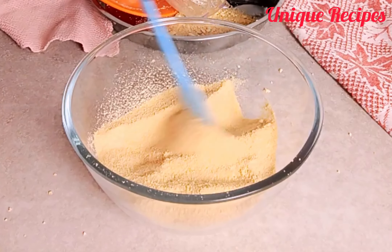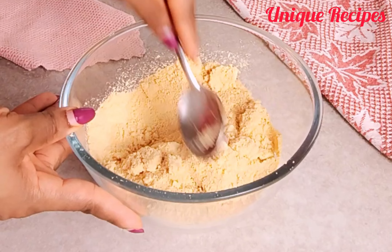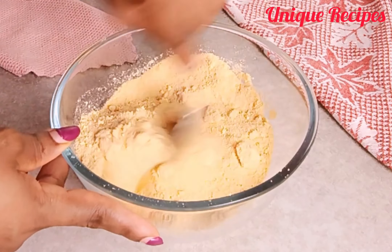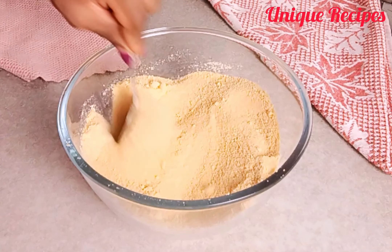After all the blending and straining, just check it out — so much work but at the end of the day there is a good result! I transferred it inside the container and stored it inside the freezer.